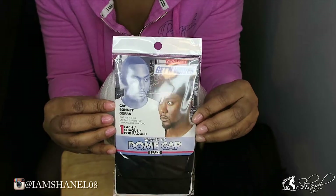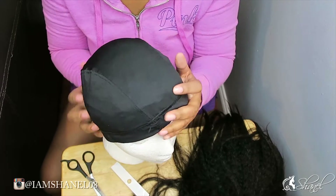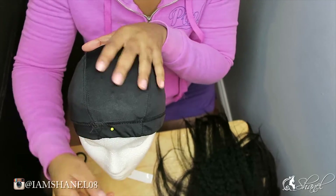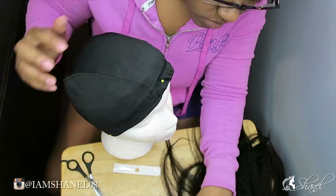Hey guys, I'm Chanelle. Today I'm going to show you how to sew a lace frontal down to a dome cap. This is the dome cap I'll be using. I'm going to first start off by pinning my dome cap to my styrofoam head just to give it more security as I sew down the lace frontal.